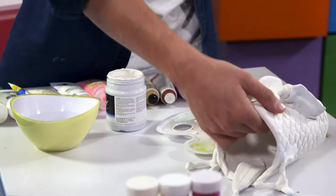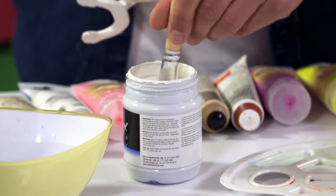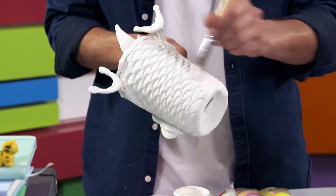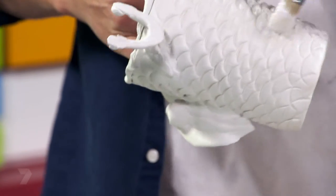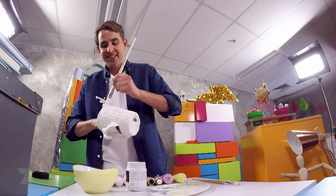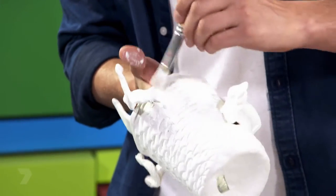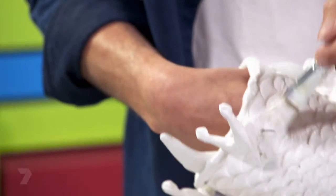We're going to start with a primer. Just put a bit of water on your brush. This is just going to give a nice even coat over the whole creature so the paint absorbs evenly and all the colours stay nice and bright. And the good thing about this is it dries so quickly so we don't have to wait very long to get painting. Just be careful when you're doing the area around the legs - they can be a bit fragile.